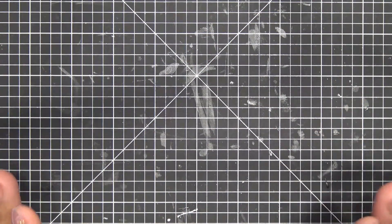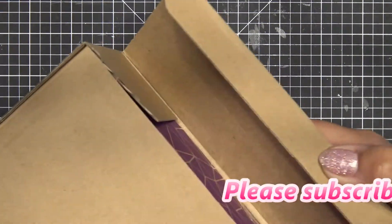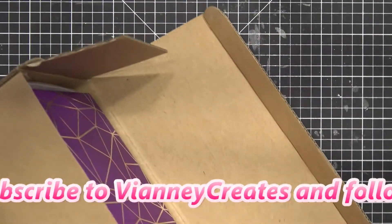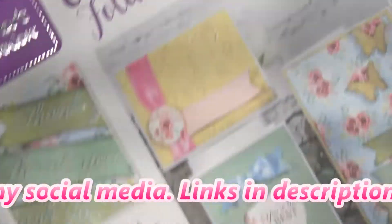Hi guys! I was going to do a haul today, but I think I'm just going to focus on the one thing, which is the Crafter's Companion box number 9. This is what it looks like.